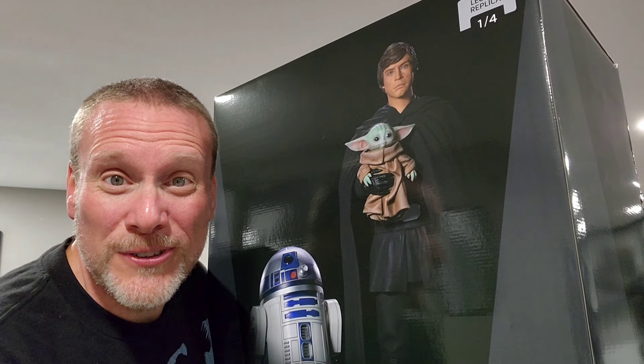Today I'm going to be unboxing this incredible Luke Skywalker, Grogu, and R2-D2 One Force statue from Iron Studios. That's up next.